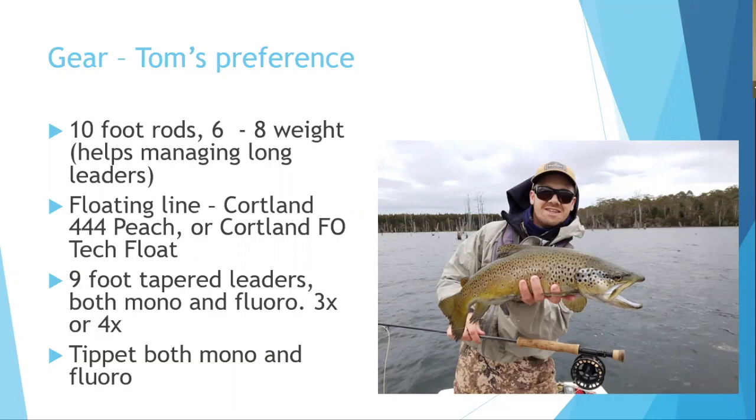Floating lines are the go-to for this technique, keeping things simple. Rather than poly leaders or sink tips for deeper nymphing, depth is achieved through nymph weight and leader choice. Nine-foot tapered leaders in both mono and fluorocarbon are used depending on depth requirements.